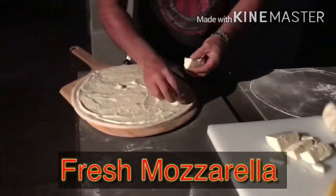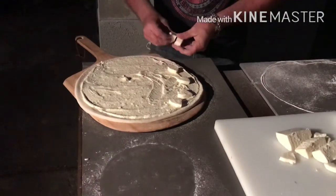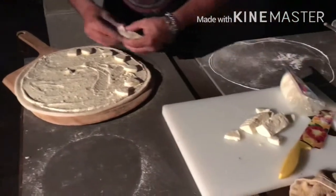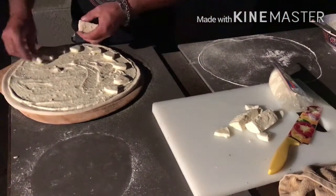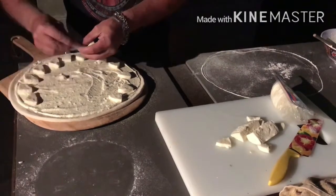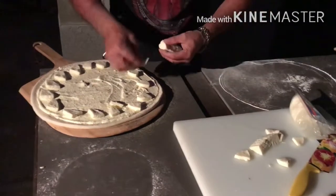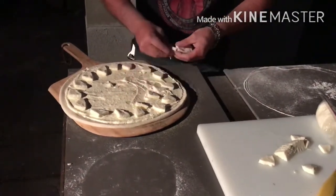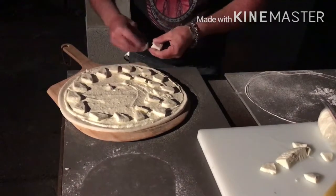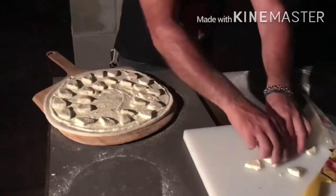Now we add the fresh mozzarella and just place it evenly around the pie. On this pie, we're not going to be putting a lot of mozzarella — we don't want to overdo it, but some people like to go very heavy with the mozzarella on a white pie. I like that also, but we're just going to keep this one light tonight. We were out at the beach all day, so we don't want to overdo it with tons of cheese.